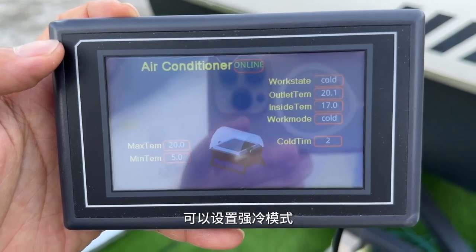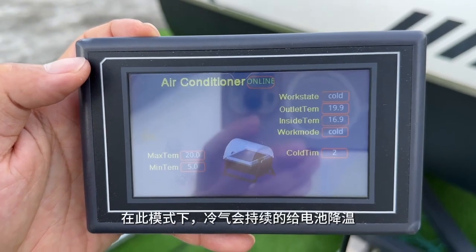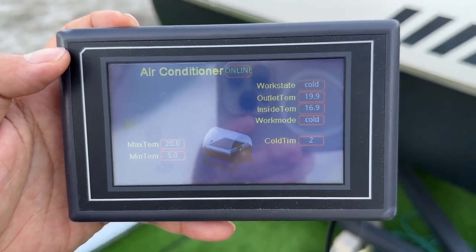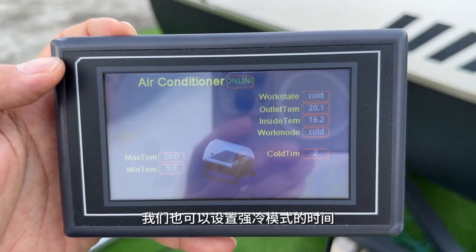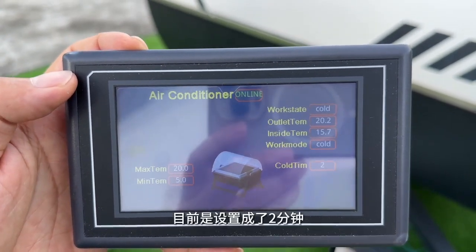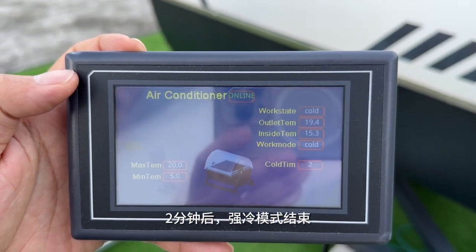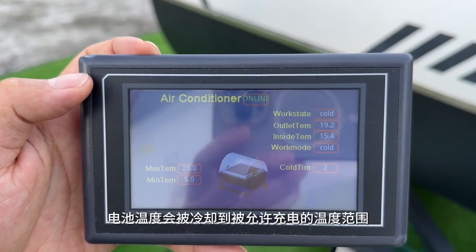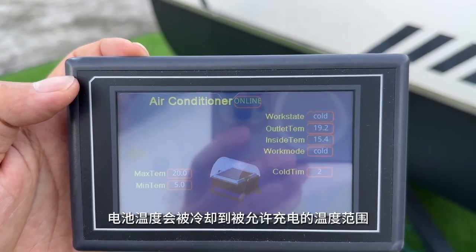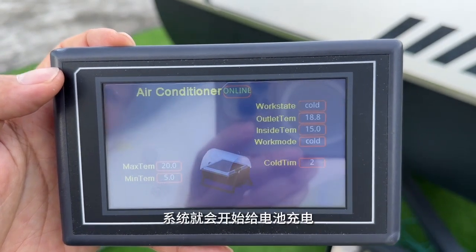In this mode you can set the cold mode in which the wind keeps blowing towards the drone. You can set the endurance — right now we set it to two minutes. So after two minutes it will stop the cold mode, and if the temperature drops to the range where the drone allows the battery to be charged, then the system is going to start charging the battery.